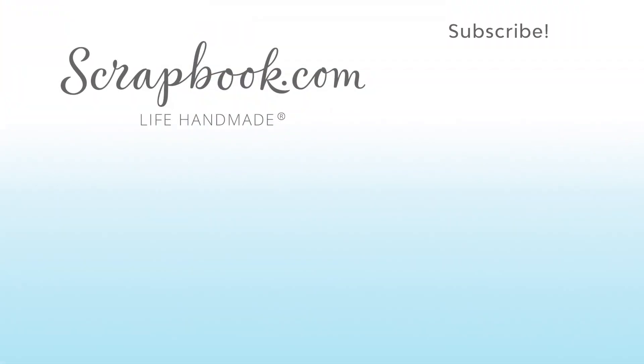If you liked this video and want to see more from Scrapbook.com, please like, share, subscribe, and leave a message. Thank you so much, and happy crafting!